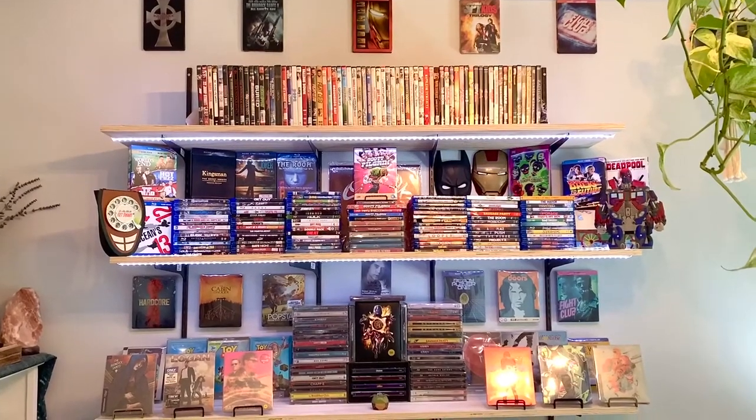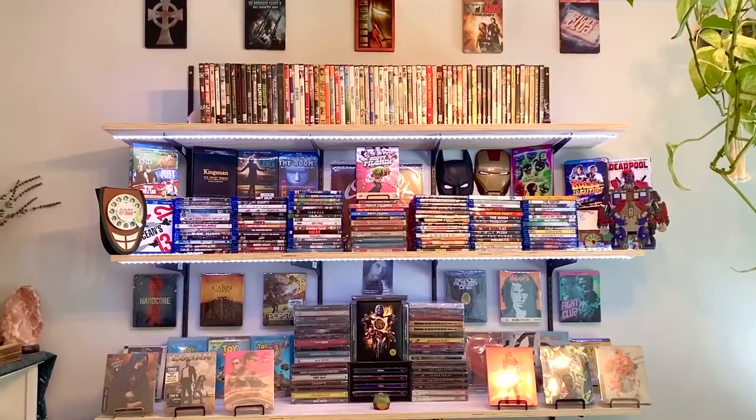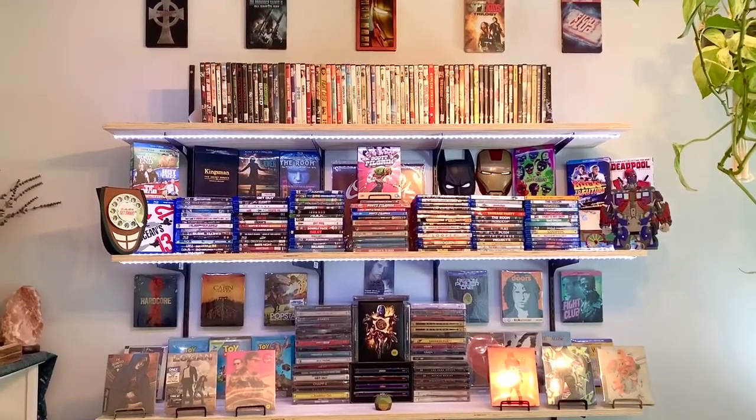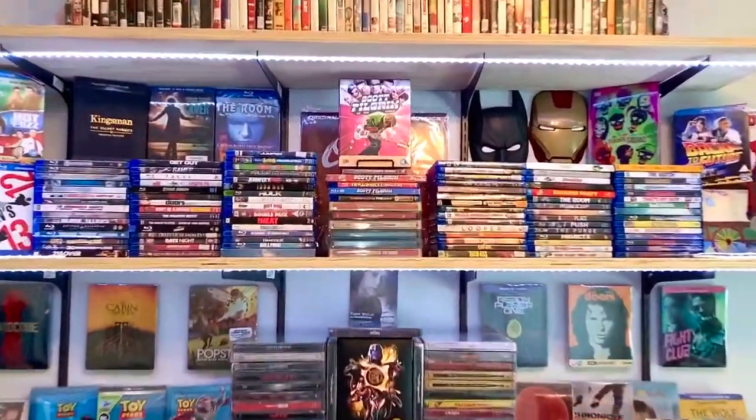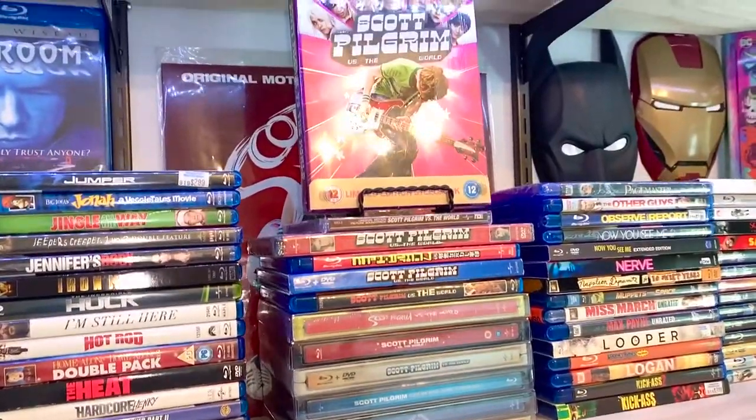What's going on guys? So today I'm going to be showing you an update of my display here. I tried to make some more room for my steelbooks and just my overall collection. What I did was basically just made some room in the middle here and I put my entire Scott Pilgrim collection there — everything that I own for Scott Pilgrim.